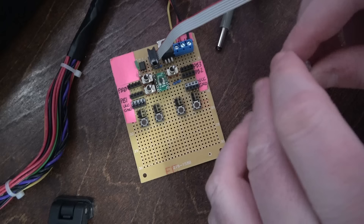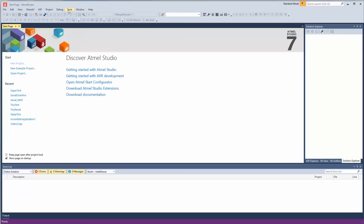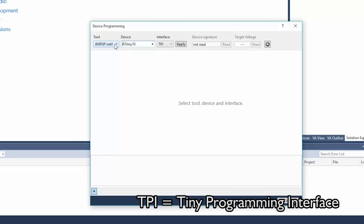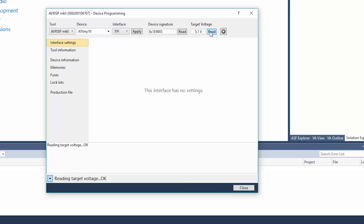I'm going to take my AVR ISP Mark II and plug it in. Let's plug this LED into PB2 for our first test. We're going to program this thing using Atmel Studio 7 — the official IDE, Integrated Development Environment, for Atmel AVR devices. First, go to Tools, Device Programming. There's our tool, there's our device, Interface TPI. Hit Apply, and then read the signature off of the chip. We got a signature and a target voltage, which is bang on.